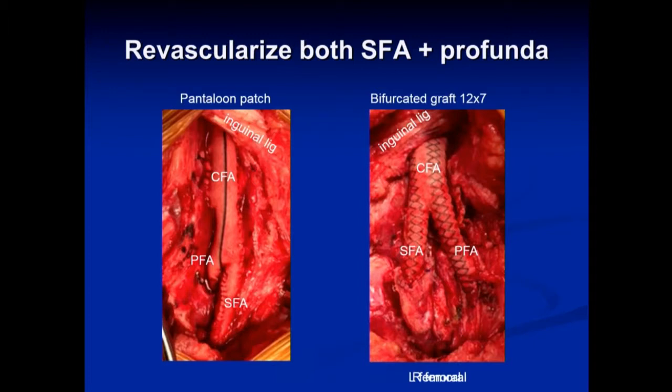I like to perform endarterectomy and make sure we revascularize both the profunda and the SFA. Personally, I like to open up the entire artery and go past all of the disease onto the SFA and onto the profunda, no matter how far that is. You can see a large Dacron patch where I take a V out of the bottom and make a pantaloon out of it, suturing at the crotch of the bifurcation — that way you can revascularize both the profunda and the SFA.